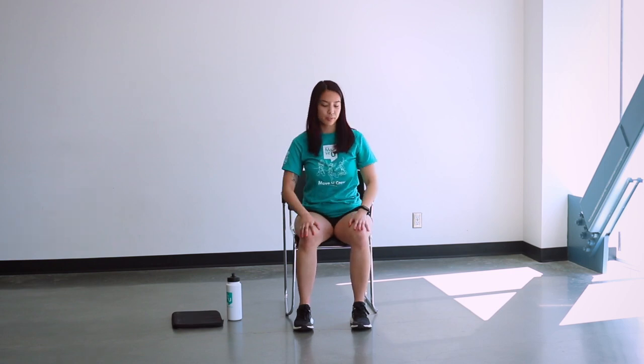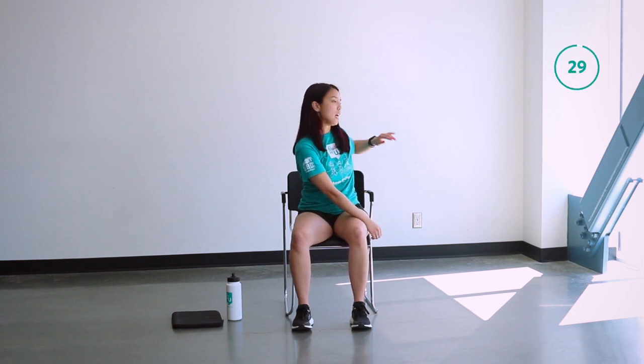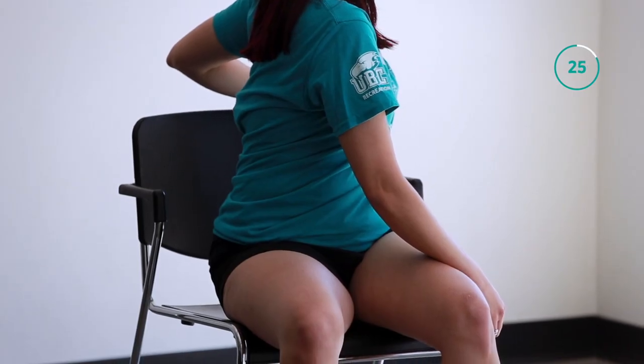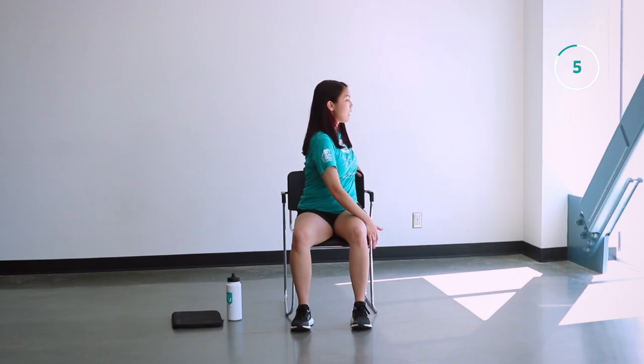Moving on. Now you're going to twist towards the left. You can push against your thigh with your right forearm and take your left hand and place it on top of your chair. Less than 10 seconds here. Focus on your breathing.